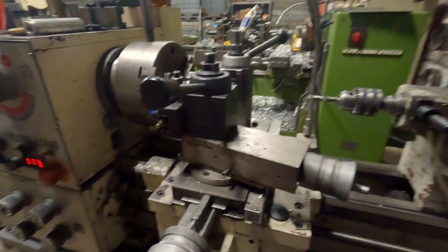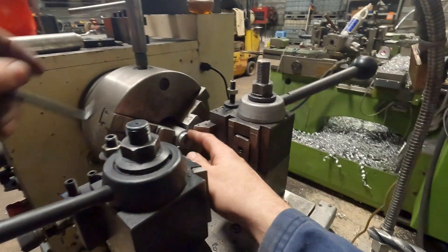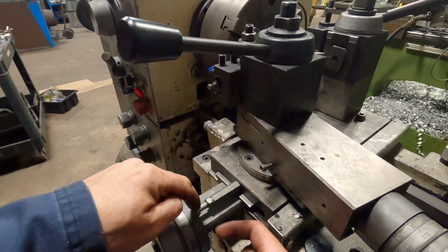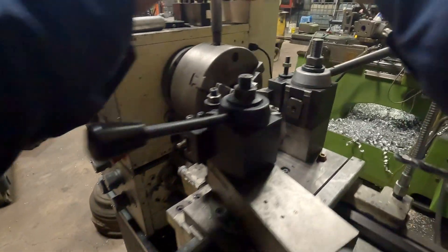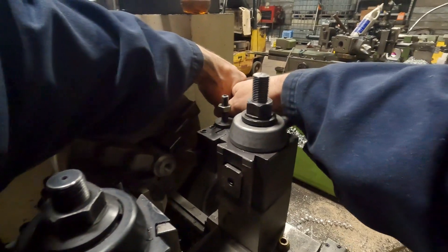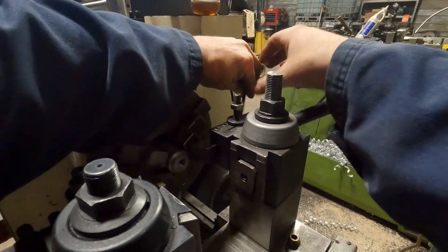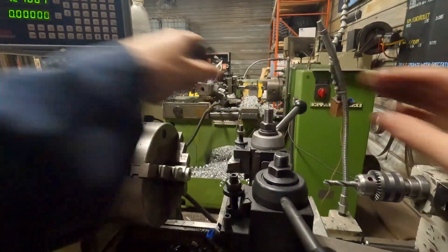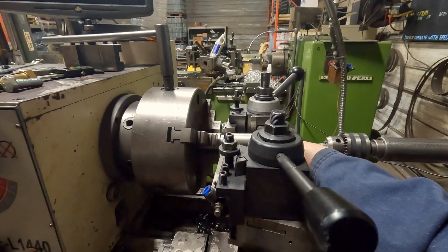Now this is our cross slide stop. That's what we're going to use to set our diameter. So we've got our stop in there. It is slightly adjustable by moving this knob and the bolt relative to each other. We've got about a sixteenth of an inch of gap there, so we'll just take that up first by moving the tool. And that gets us in the ballpark.